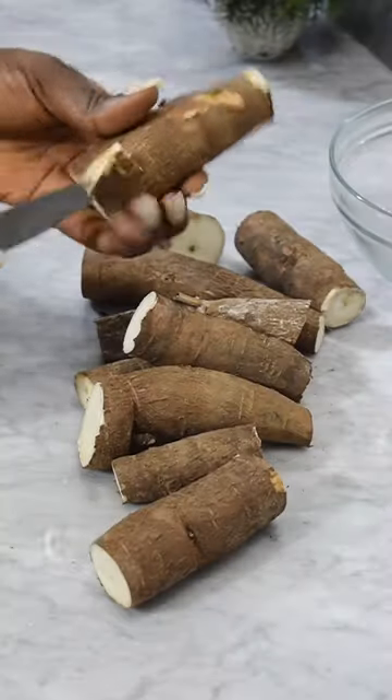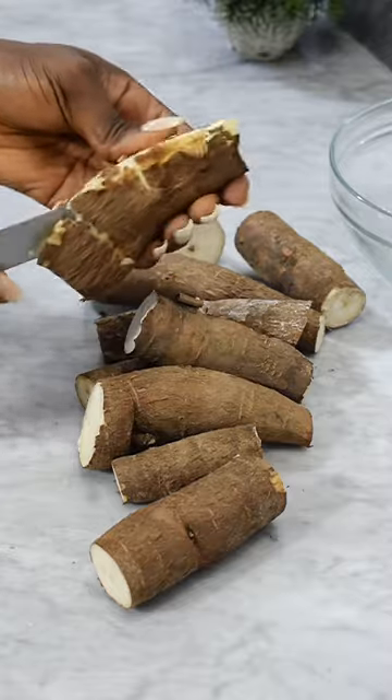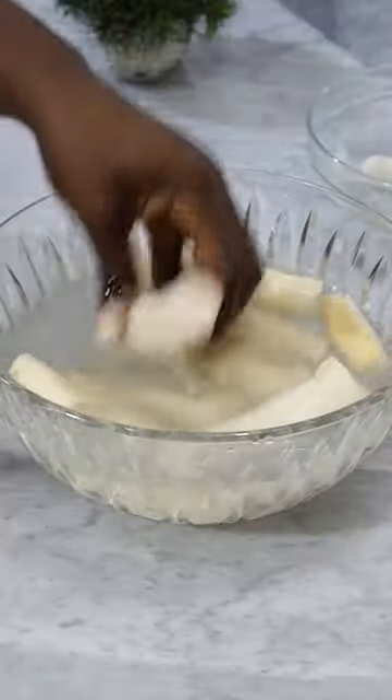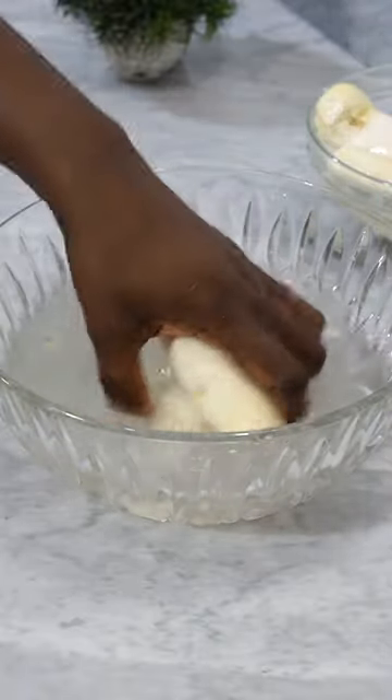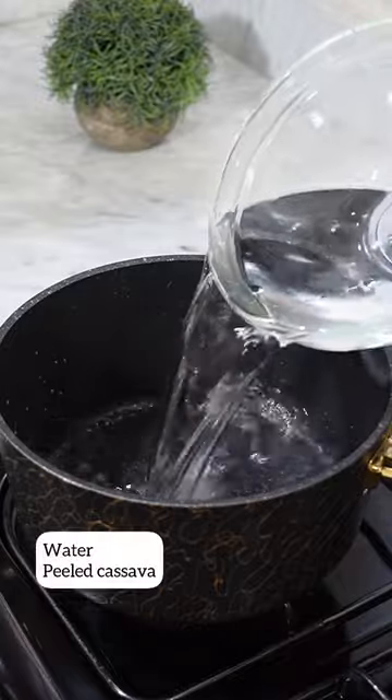Hi guys, it's been a while. Do you have an idea what this is? Is it a snack or a meal to you? Growing up, I used to enjoy this so much. It's a snack made out of cassava, but I honestly don't know the English name.